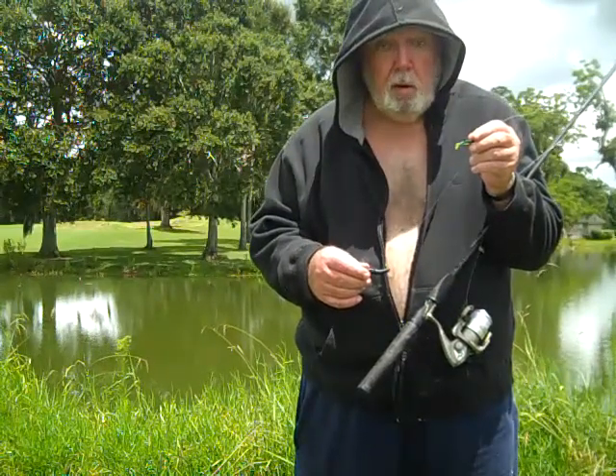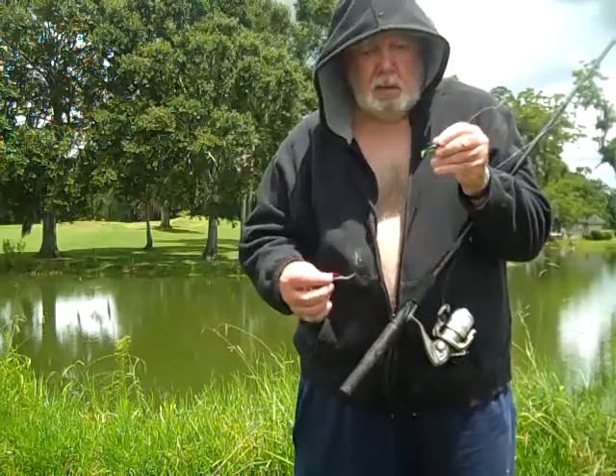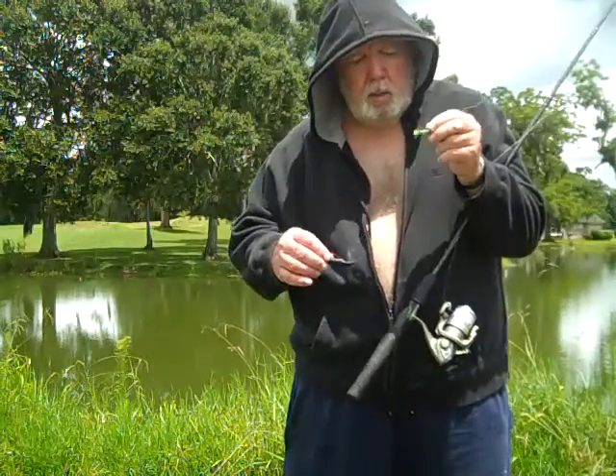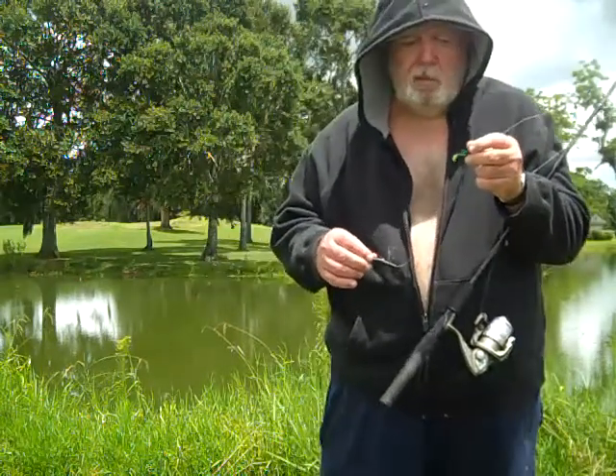That's where the crappie are, and that's where the bass are in the summertime especially. So you're dragging this, and then you're pulling this. You can use a fly — Woolly Booger is best for bass.